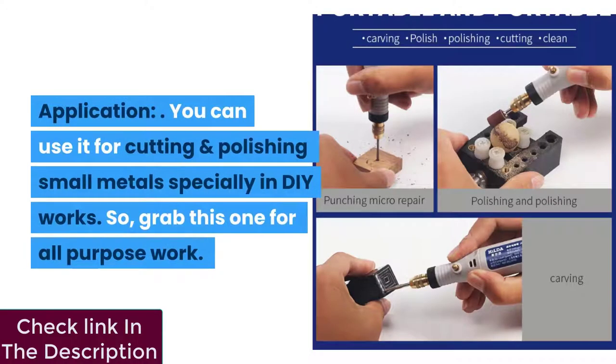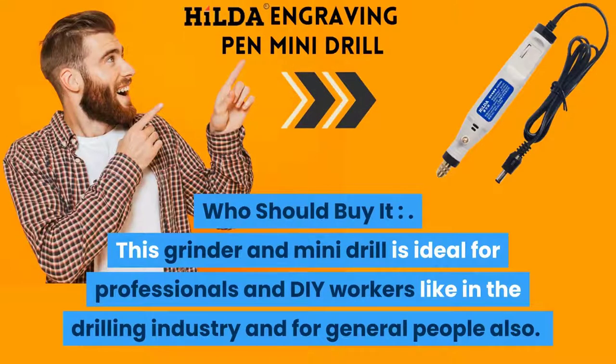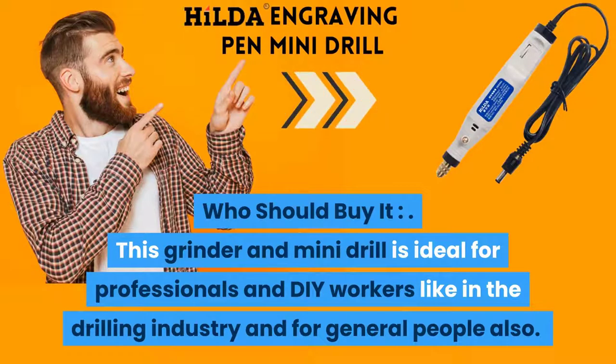You can use it for cutting and polishing small metals, especially in DIY works. Who should buy it? This grinder and mini drill is ideal for professionals and DIY workers in the drilling industry as well as for general users.